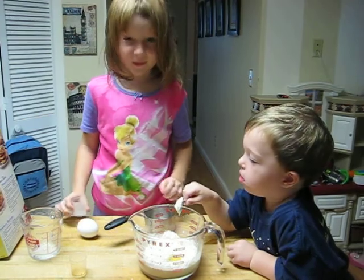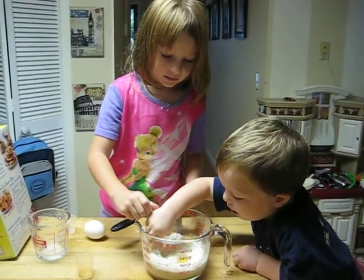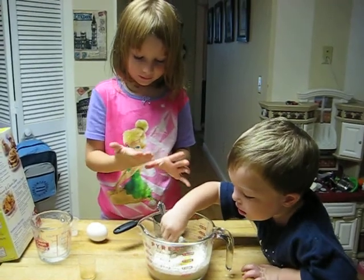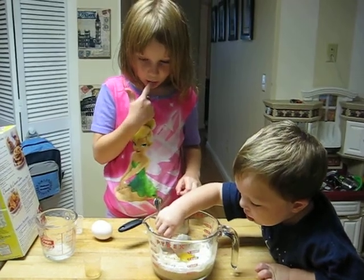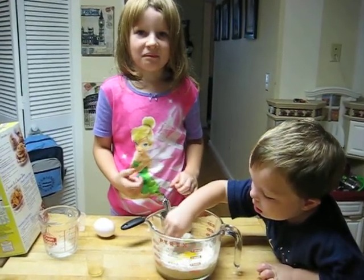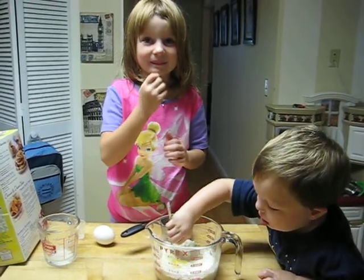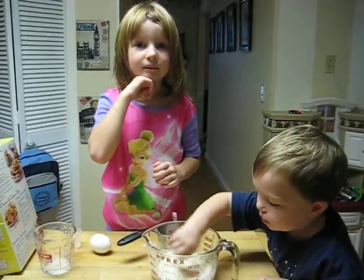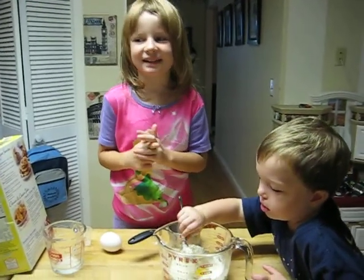Then Tyler stirs it all up. This is how you make pancakes, Nana.